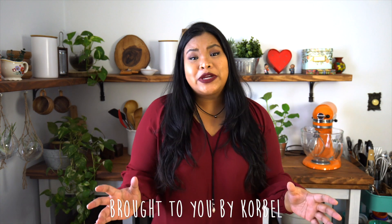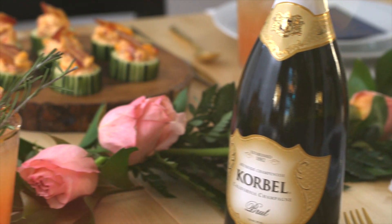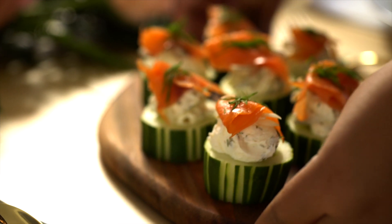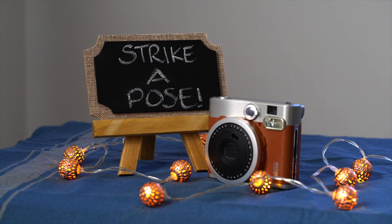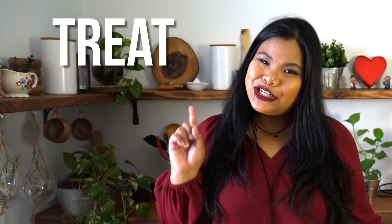Hey guys, Jen here. Today I'm super excited because Korbel has invited me to show y'all how to throw a sweet brunch for your friends. The ladies I have coming over today have shown me some hardcore ride-or-die love throughout the years. So I'm excited to throw the love and warmth right back at them with some yummy light bites spread over a beautiful tabletop, a selfie station for some photo fun, and some sweet party favors. The theme is all about my favorite mantra: treat yourself.